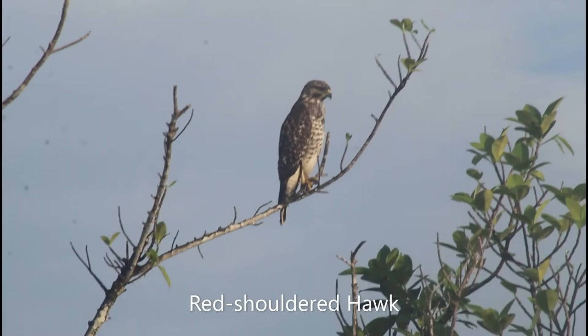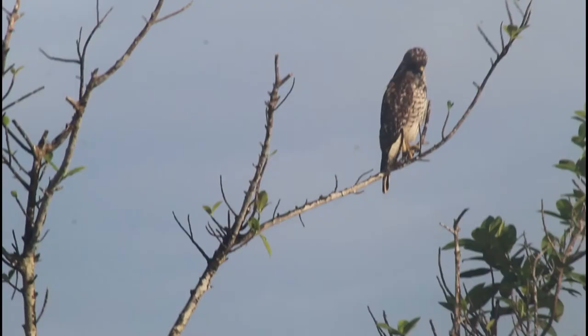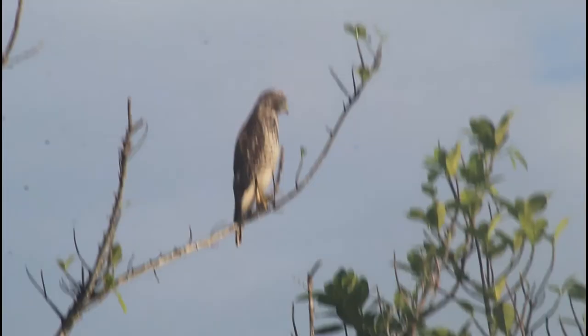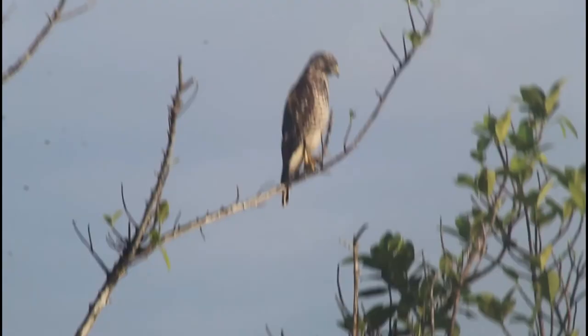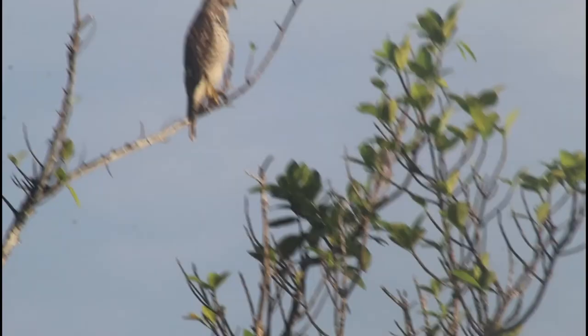This is actually a juvenile red-shouldered hawk right here. In most hawk species, the juveniles are bigger than the adults. The juveniles look bigger than the adults, plus juvenile red-shouldered hawks don't have as much of that salmon pink color on the bottom.